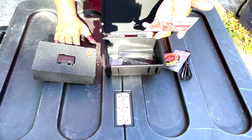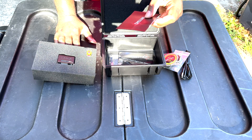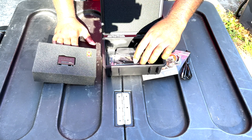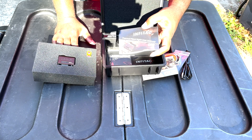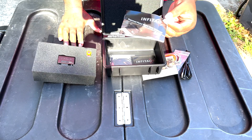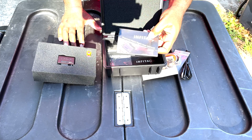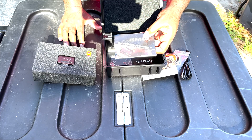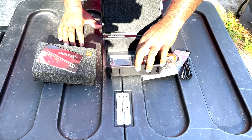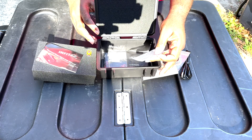We got some paperwork and the thermal pistol sight user manual — this is important. A lot of us don't read these manuals; we come straight to YouTube to try to figure it out. Take some time to read your manual. Me reading it and giving you the feedback is cool and all, but you need to read your own manual.